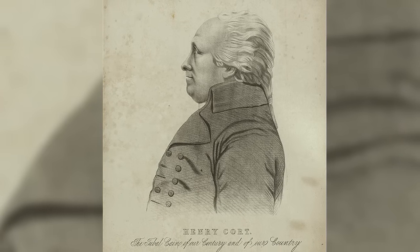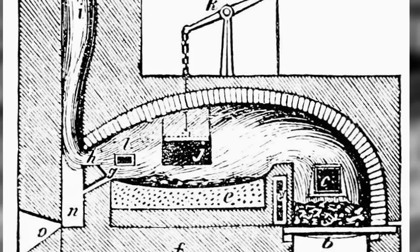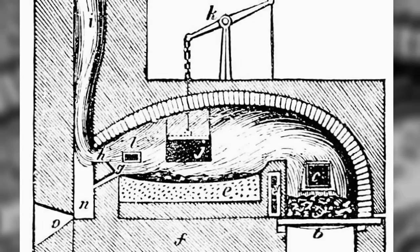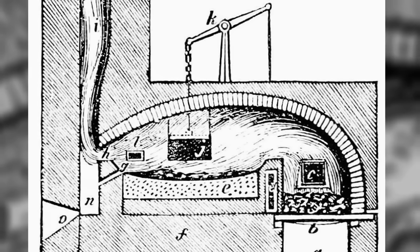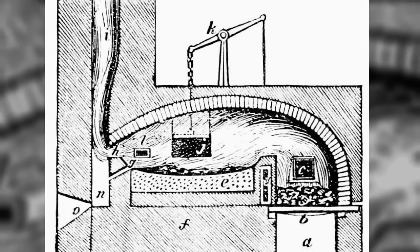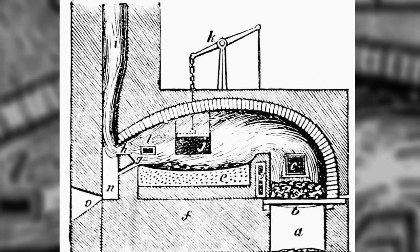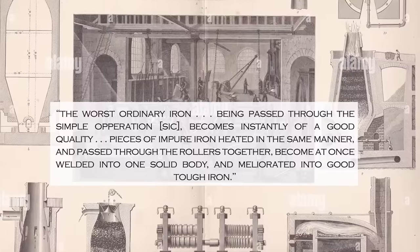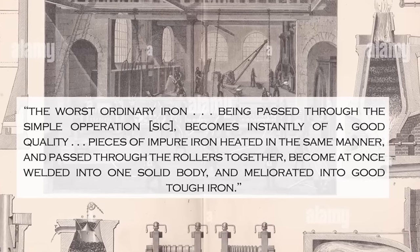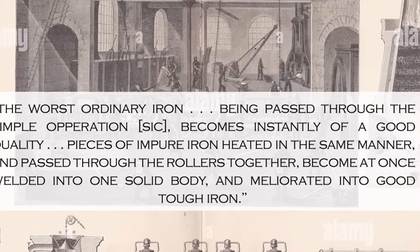But it was what Court is said to have done with the iron after putting it through the puddling process that earned him his notoriety. According to the patent granted to him in 1784, after heating the metal to a molten state and stirring the liquid through an opening at the bottom of a furnace door, the surface crust of iron is shifted, exposing impurities that then gradually burn off with the heat. As the impurities burn off, the melting point of the iron rises, solidifying it and readying it to be scooped into lumps and drawn out of the furnace door. After this, the semi-molten lumps are fed through grooved rollers. The effect of this, according to Court's patent, was that 'the worst ordinary iron, being passed through the simple operation, becomes instantly of a good quality. Pieces of impure iron, heated in the same manner and passed through the rollers together, become at once welded into one solid body and ameliorated into good tough iron.'